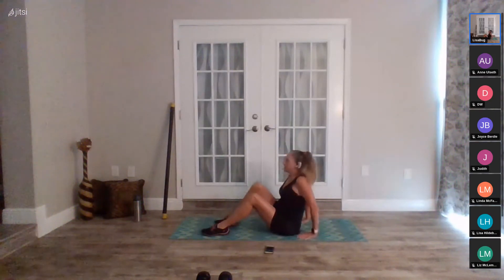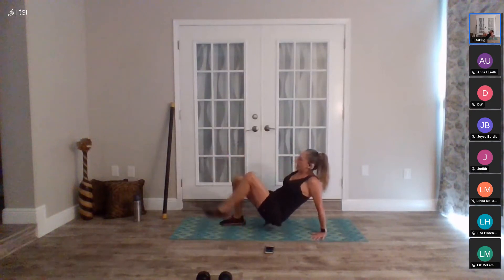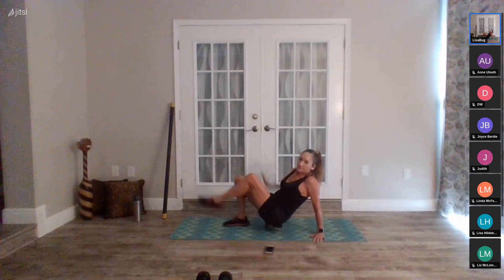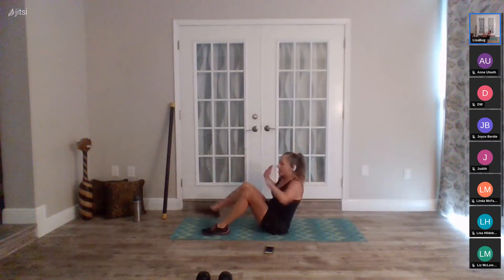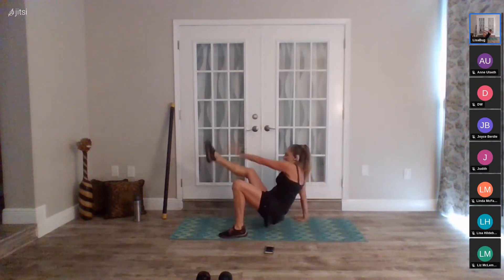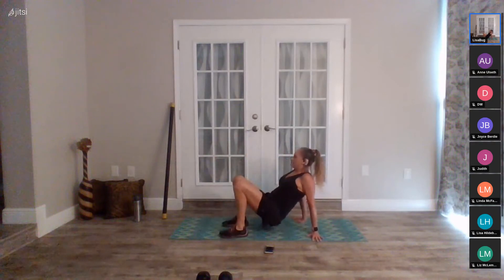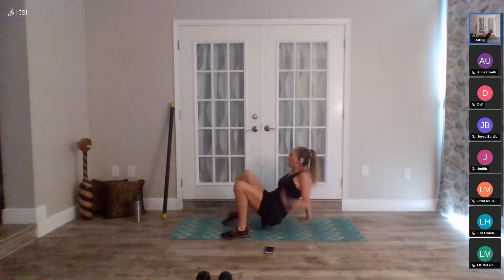Have a seat for your crab kick. I'm going to take it up off the seat this time. Take your options, in five, four, three, two, go. Opposite reach across. If you have wrist issues, this option isn't the best — there's a lot of pressure on your wrists, so you can sit down and do it without touching your wrists to the floor. We're halfway through, twenty seconds — this is our last exercise before the water break. Seven, six, five, four, three, two, rest.